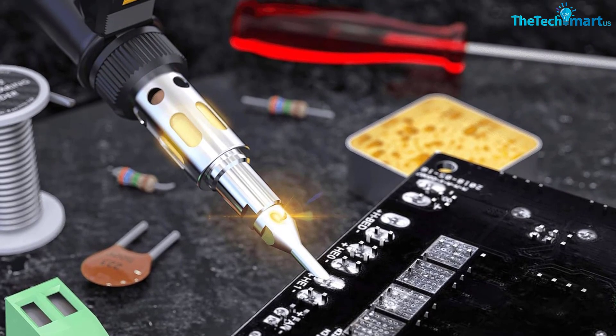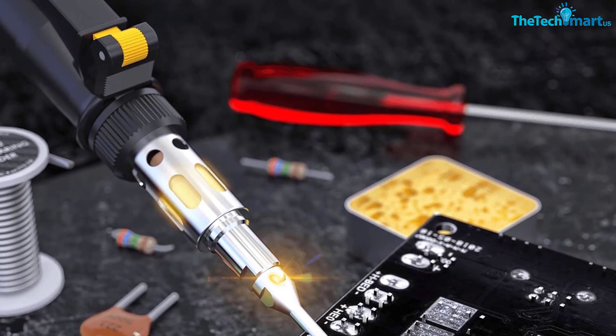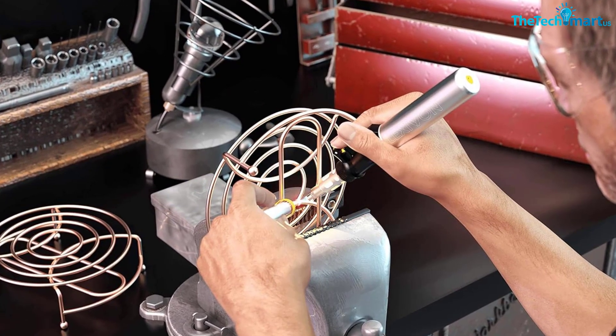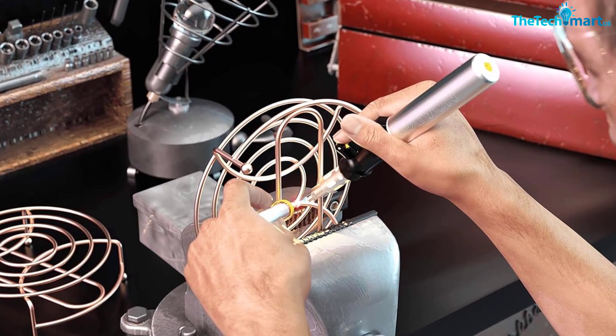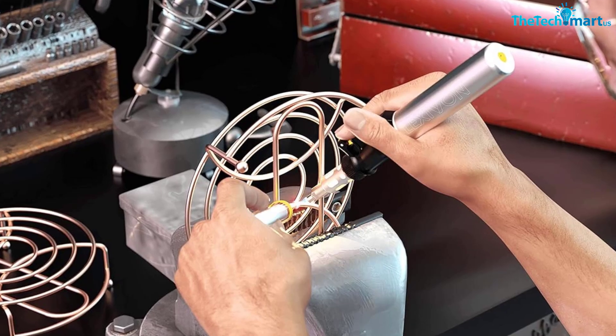One buyer wrote: "I'm using this soldering tool daily in my shop, and it's absolutely a lifesaver. Portable and heats up quickly — even better than my usual electric one. Definitely a high quality tool." The same customer also helpfully recommended using refined butane fuel to avoid igniting issues.